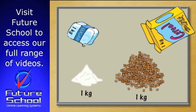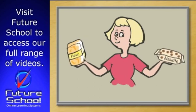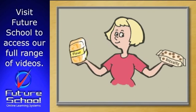You can try some experiments at home if you like to help you estimate mass. Hold a 1kg item in one hand, like the flour or sugar, and then pick up some other items. Look at the weight on the packet and see if they seem heavier, lighter, or similar in weight. Then check the packet to see how accurate your guess was.